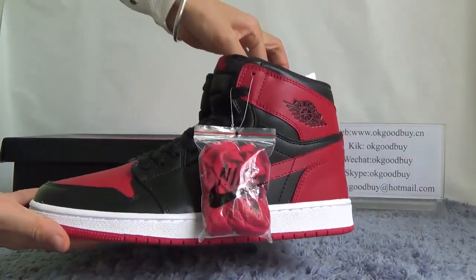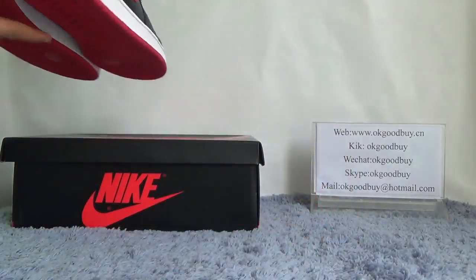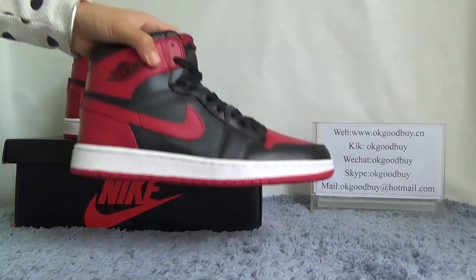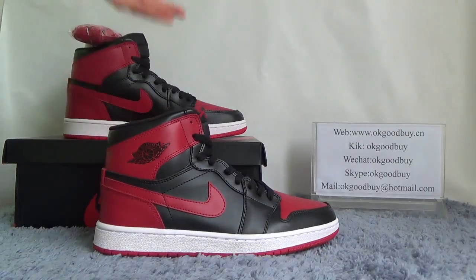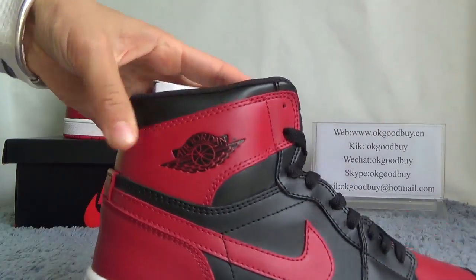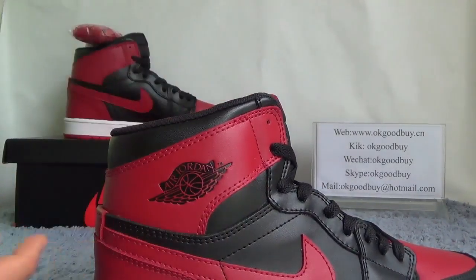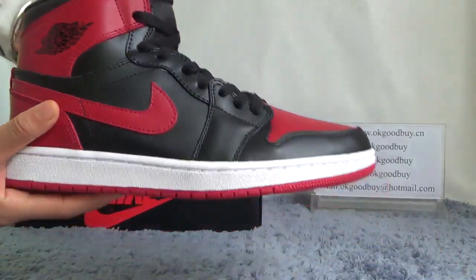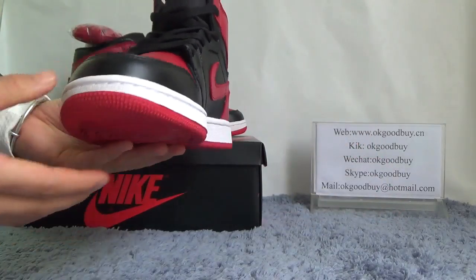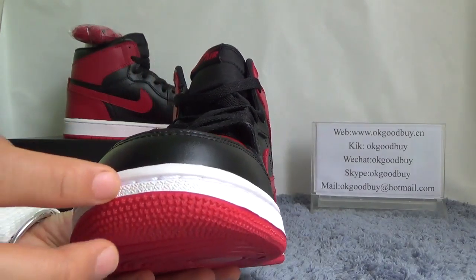Now let me show the detail for you. Look at this part — you can find the back and bottom. We have a big Nike logo here on the back. And this part on the front — we can see there is a basketball with the old Jordan logo.